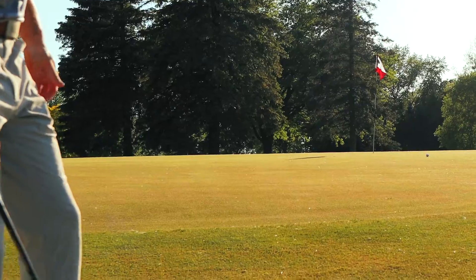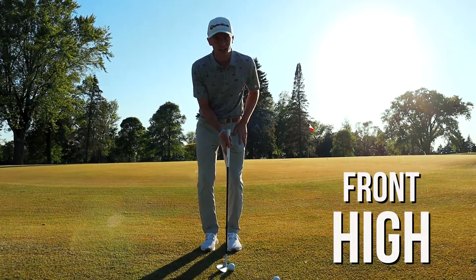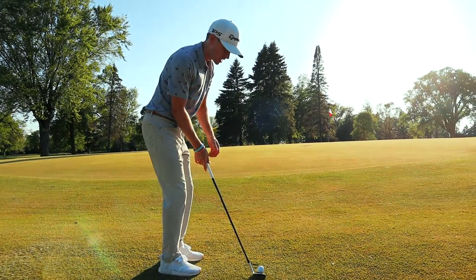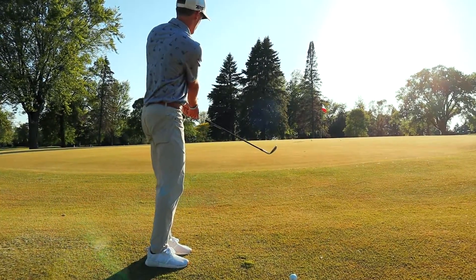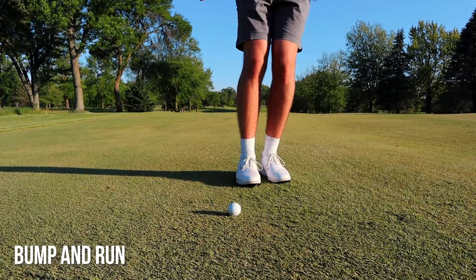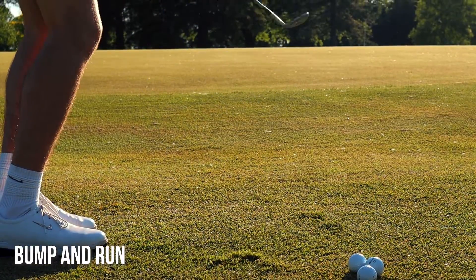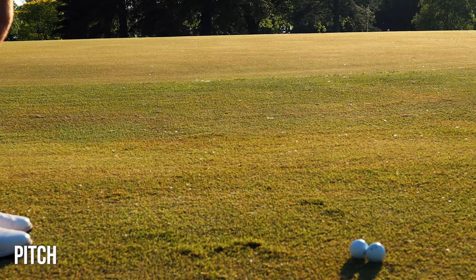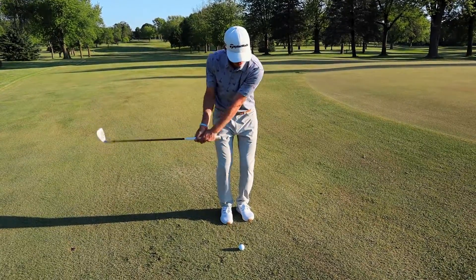Now, opposite for the bump and run — this one's for you, Tom. Opposite of high: ball to the back of the stance. I'm going to put this to the back of my stance, take that same swing, make contact with the grass — give that grass a haircut — and we're going to stay low. This thing's going to run out for you the entire way. Easy way to do it, save par.